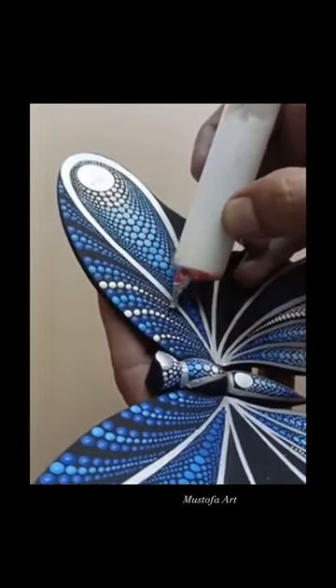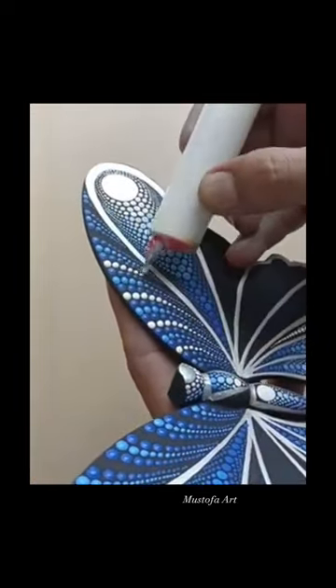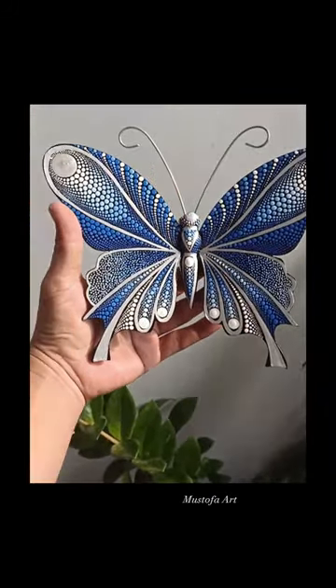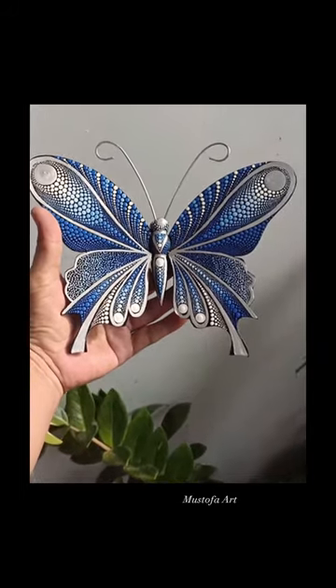Mustafa's designs are really unique and, I think, absolutely beautiful. If you want to try this painting technique yourself, I do have a video of it on my YouTube channel. Thanks for watching!